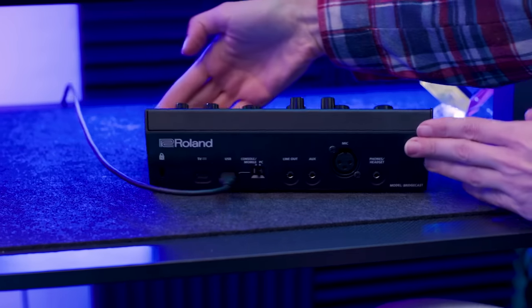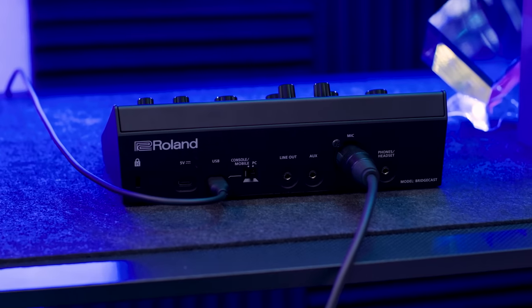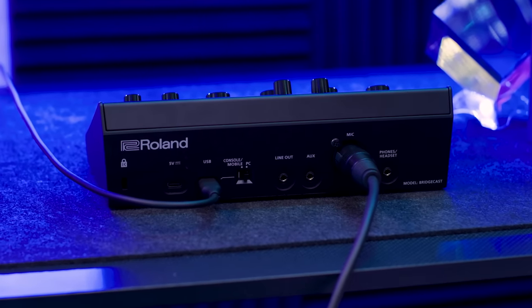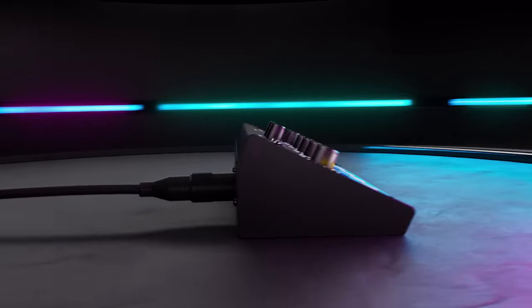Let's start with the basics. BridgeCast is a major upgrade to the sound card on your PC or console, and has all the essential professional input and output connections. For microphone inputs, there is an XLR connection with a high-quality 75 dB Roland mic preamp. You'll be able to connect any dynamic or condenser mic to the BridgeCast without needing any external preamps or mic activators.